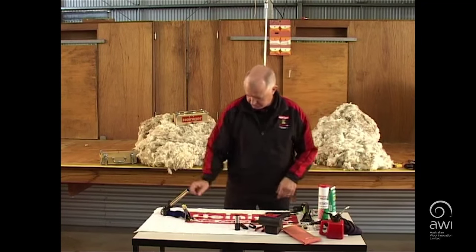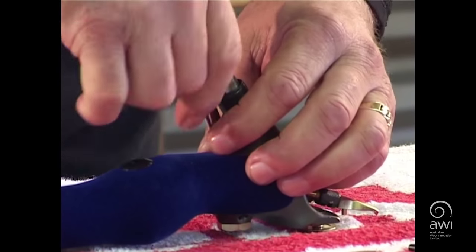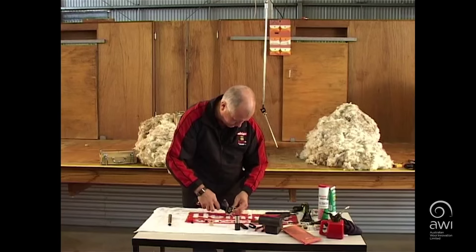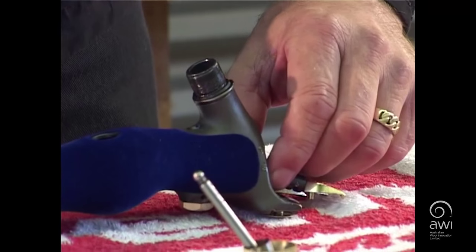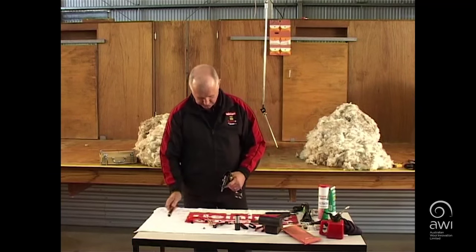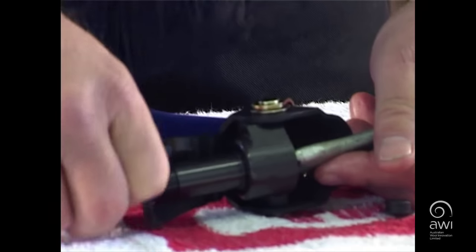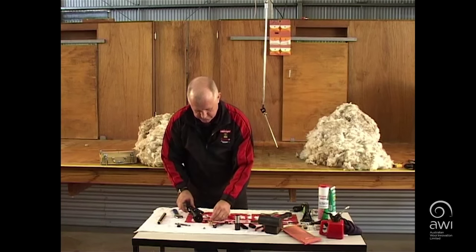Unscrew the fork safety screw and take out the fork and ball. With the ferrule already removed, unscrew the worm drive. Remove the back joint from the barrel.